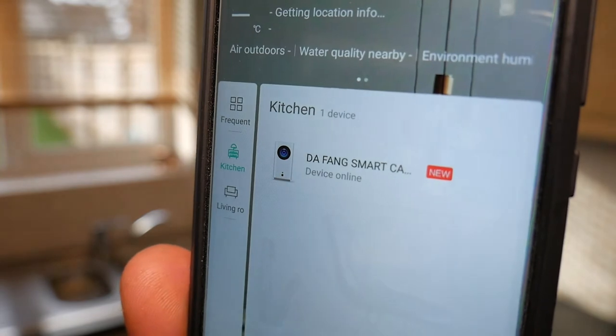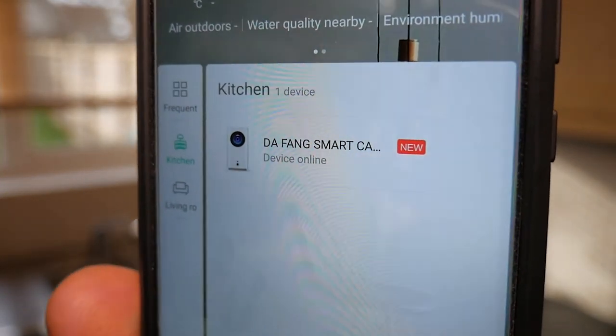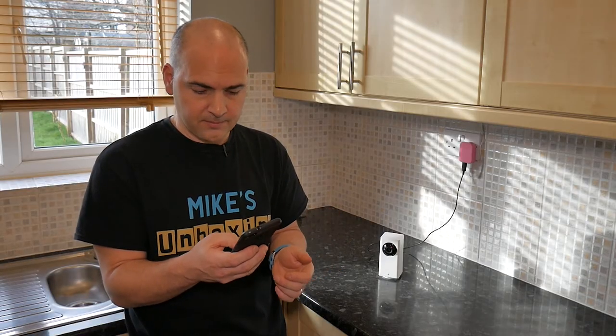Obviously we're putting it in the kitchen, so we'll choose kitchen. And you have the option to create a shortcut onto the main page, which we'll do also. So we've got a new device in the kitchen, which is the Defang Smart Camera, and the device is online.